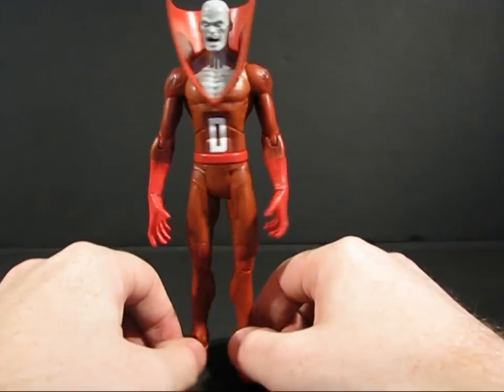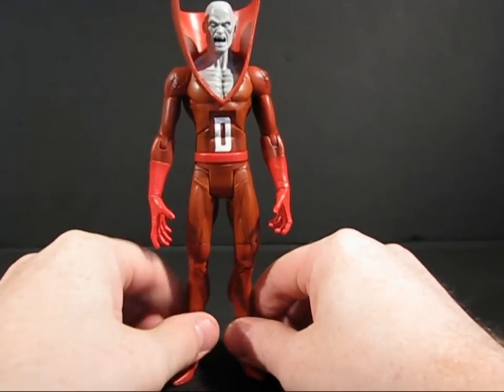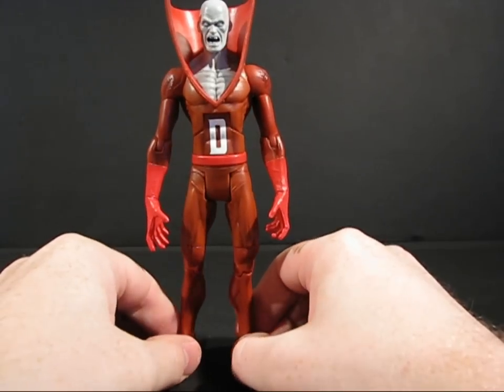I actually really, really like this figure. I don't really know anything about the character, but the toy is making me interested in the character itself. So I may have to see what I can find out about this guy.